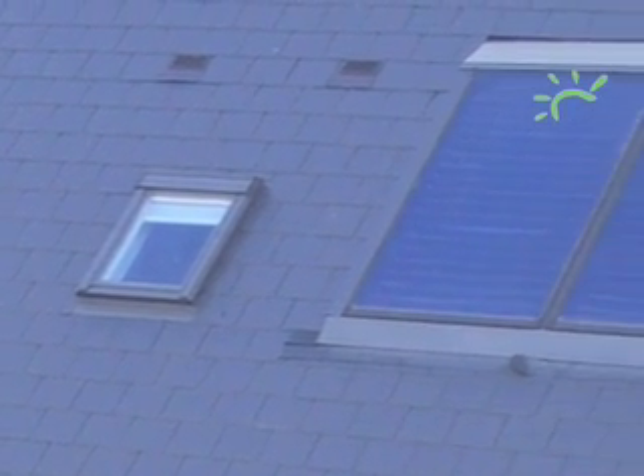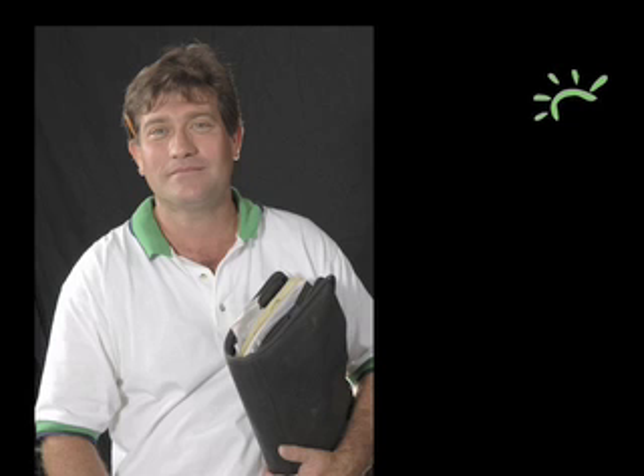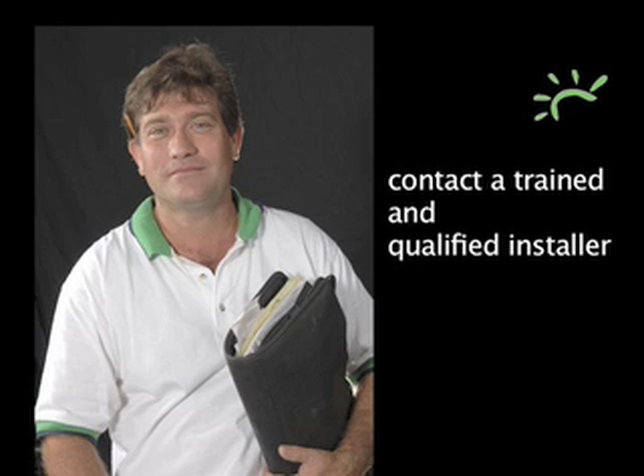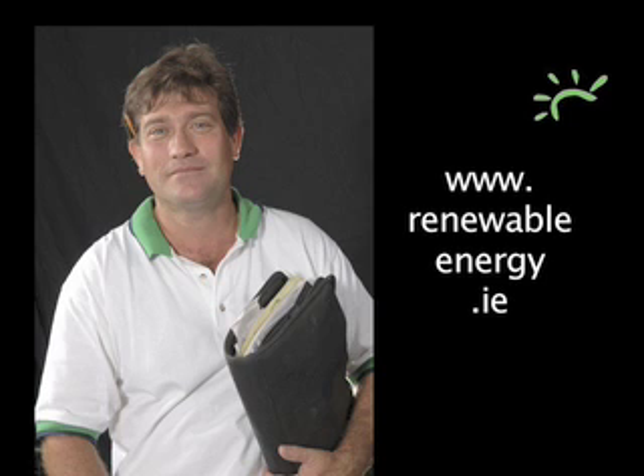Installation costs will vary according to circumstances. There are generous government grants to help. If you want more information, your first step is to contact a trained and qualified installer who will have all the details. By all means ask to see examples of previous work that the installer has done. You can get a full list of trained and qualified installers at www.renewableenergy.ie.